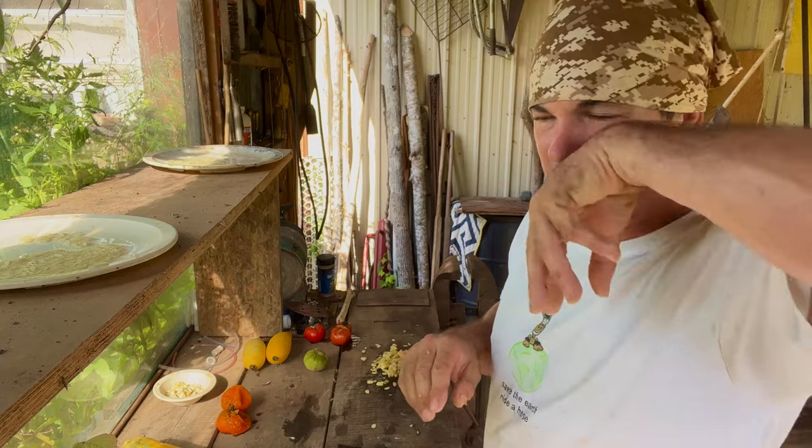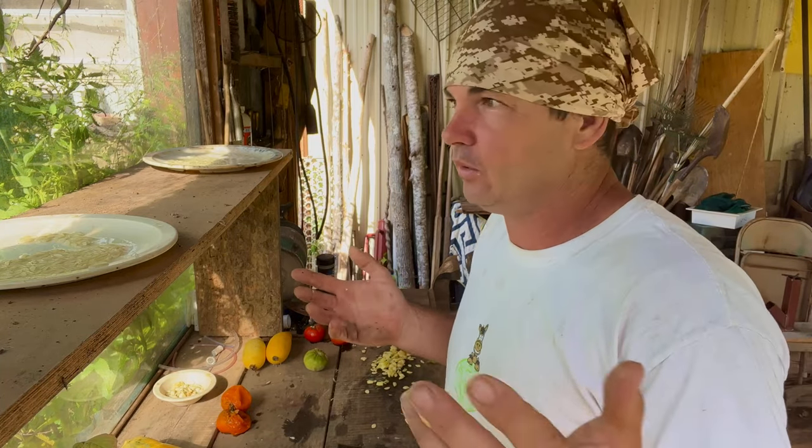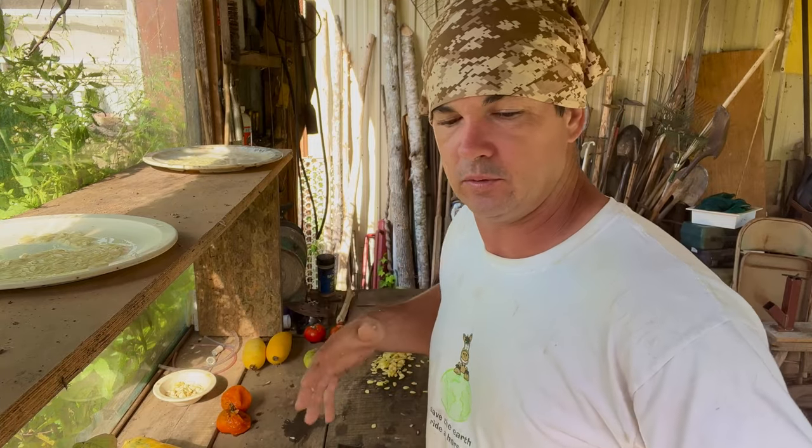Let's go in here and do a tomato because there's a couple different ways to do it, and I'll show you the way I do it. I'm not necessarily saying this is the right way — just this is the way I do it.